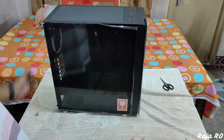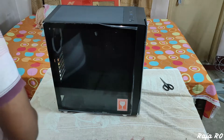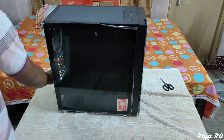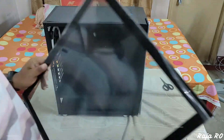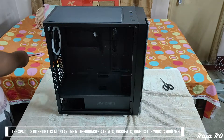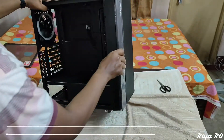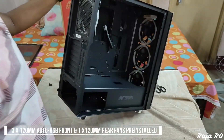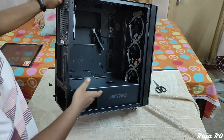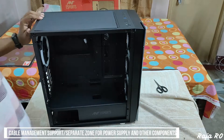Let's remove the side panel by removing the two thumbscrews. This computer case supports E-ATX, ATX, Micro-ATX, and Mini-ITX motherboards. It comes with one pre-installed 120 mm RGB fan on the back and three 120 mm RGB fans on the front. It also comes with a PSU shroud for power supply cable management and other components.